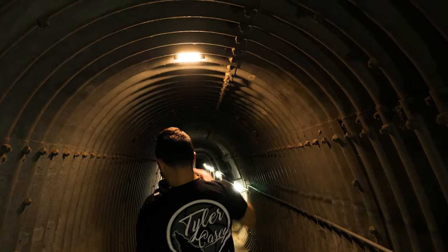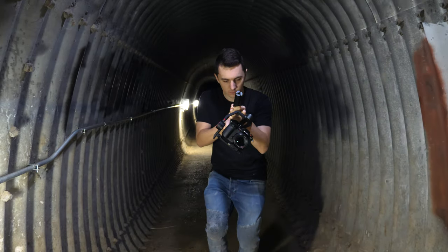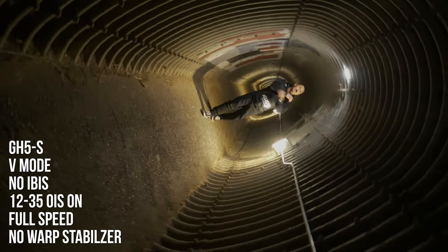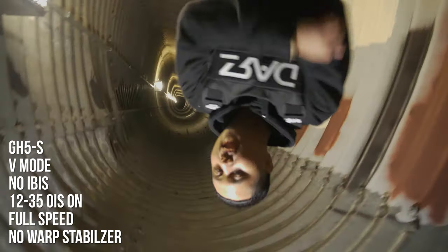Vortex mode though is insane. I had a really cool location in a tunnel so I had to use vortex mode. It spins super smooth and I got nice 360 shots. It does the spinny thing that everyone wants, but definitely don't overlook POV mode.